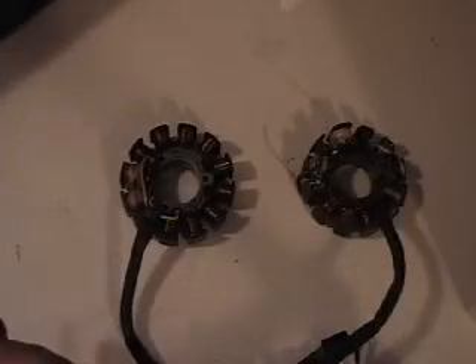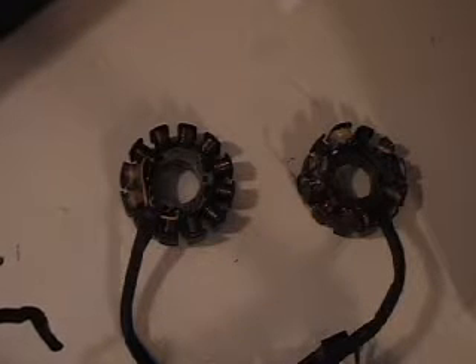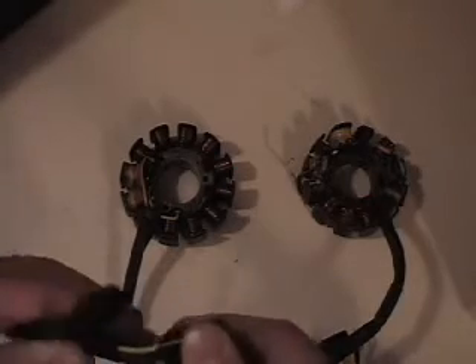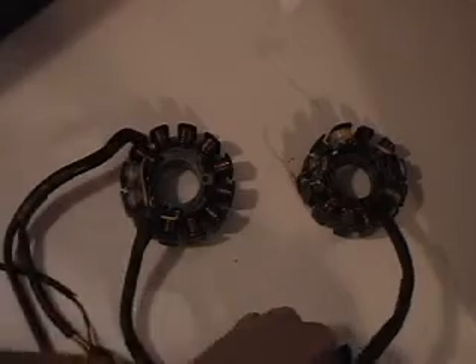Hi, this is Blaine Perler with Perler Electric, and I'm going to show you real quick how to wire your key directly to your stator. I get guys that ask me this all the time — I kind of show it in one video but I want to show it a little bit better in this video. Alright, we've got the 93 through 99 stator here.